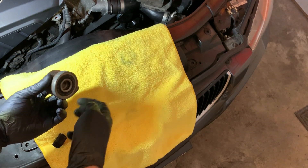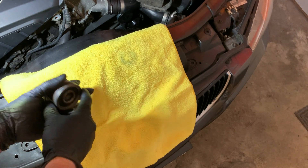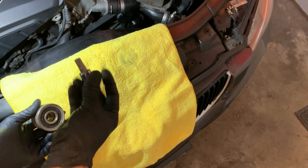Putting the new one on, I used a strap wrench. It doesn't need to be super tight because as the engine spins it's going to tighten it, but I got it as tight as I could with the strap wrench and the M10 triple square.